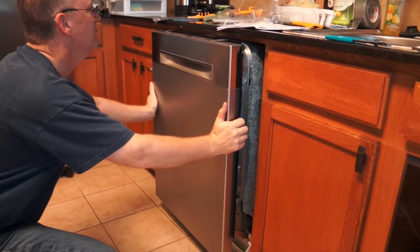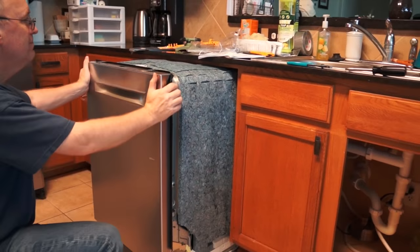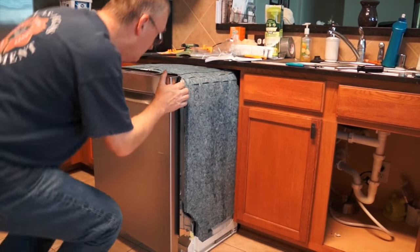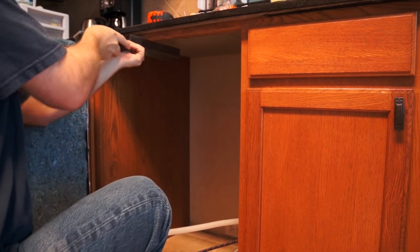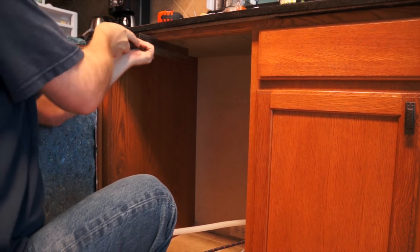It doesn't fit really well, so he ended up taking out the dishwasher. He's just going to carve off this piece right here so the dishwasher can slide in.